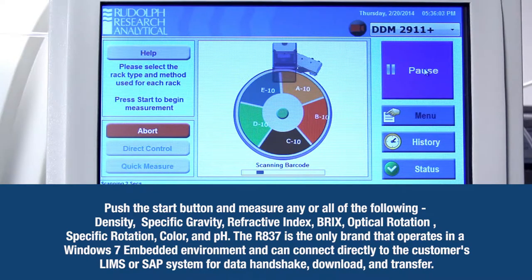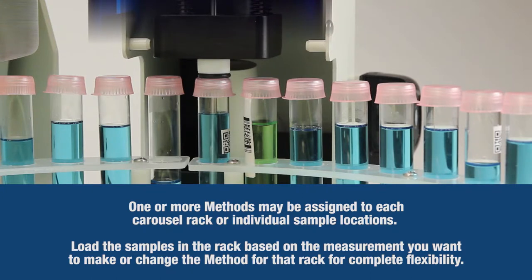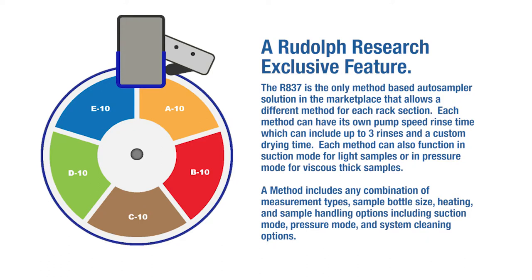The R837 is the only brand that operates in a Windows 7 embedded environment and can connect directly to the customer's LIMS or SAP system for data handshake, download, and transfer. One or more methods may be assigned to each carousel rack or individual sample locations. Load the samples in the rack based on the measurement you want to make, or change the method for complete flexibility — a Rudolph Research exclusive feature. The R837 is the only method-based autosampler solution that allows a different method for each rack section. Each method can have its own pump speed and rinse time, including up to three rinses and a custom drying time.